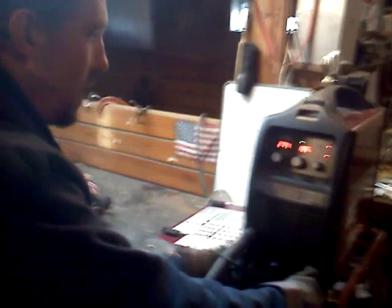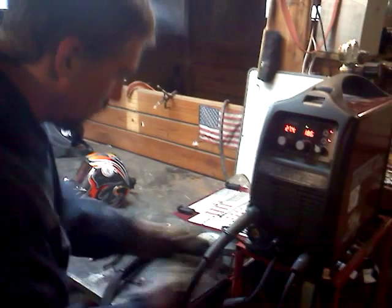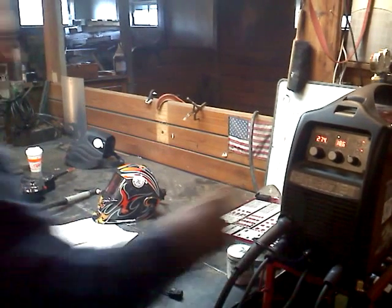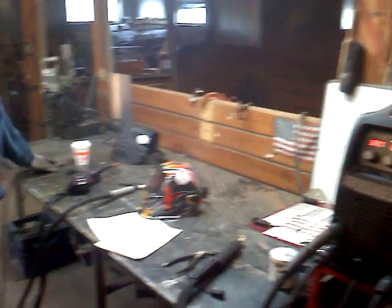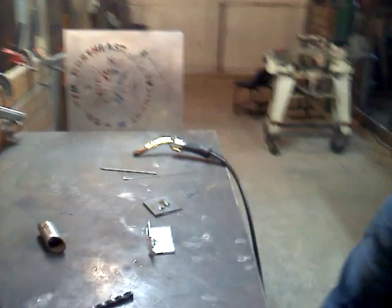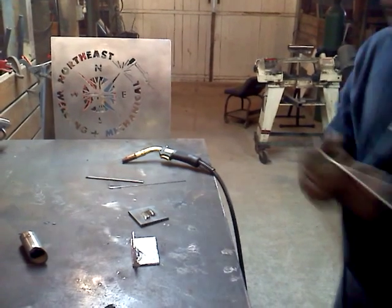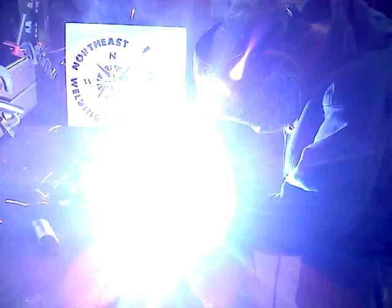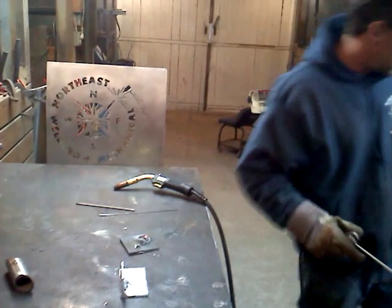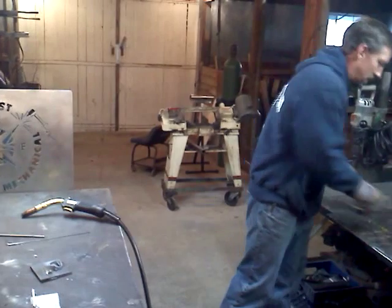I'm going to make a quick switch to the machine and we'll go ahead and weld with the arc welder, or the stick process. Just like that we're ready to go. Just make a quick few adjustments to the machine and get that dialed in perfectly. The machine bounces back and forth from process to process very quickly.